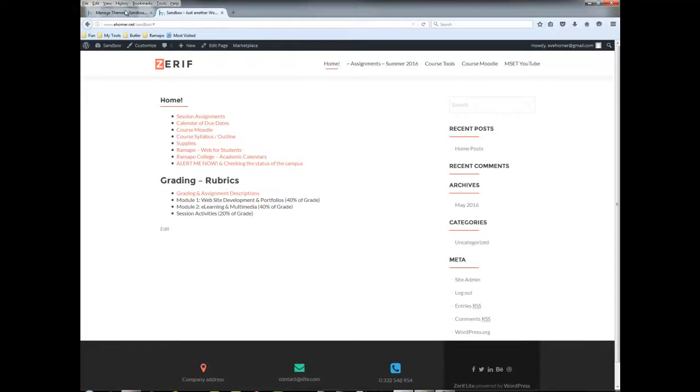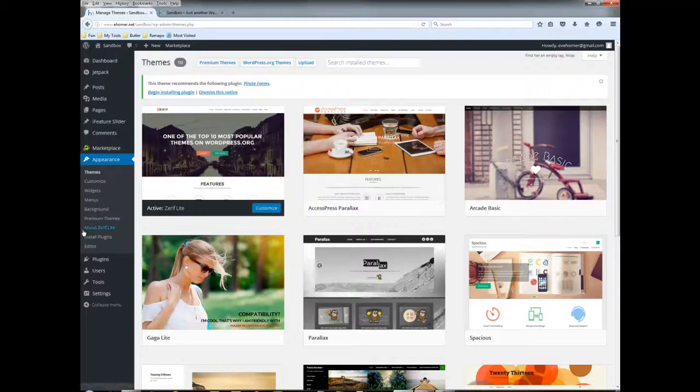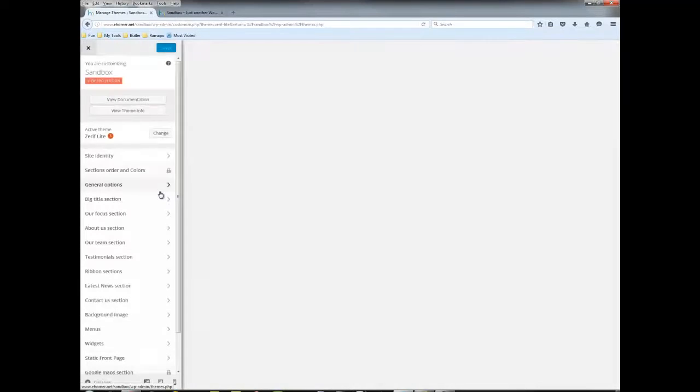I went ahead and applied it and it doesn't look like much here, but that's because it's still set to be on a static front page. If I come over here and customize this and flip it over to a posts page, then what takes over is the actual theme.